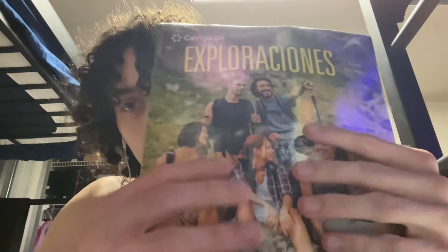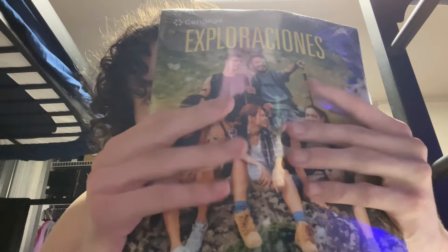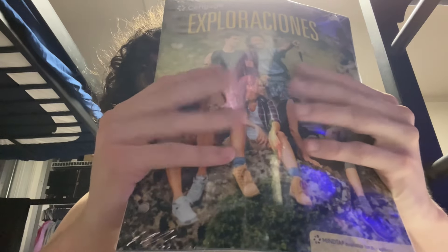Next we're going to be doing it with the Exploraciones 3rd Edition book. It's a very, very dingley book. Alright, so let's get started. Five, four, three, two, one — dingle explosion.